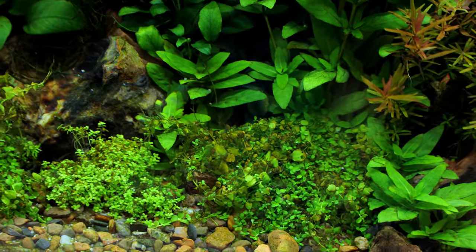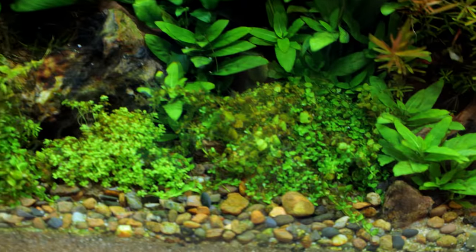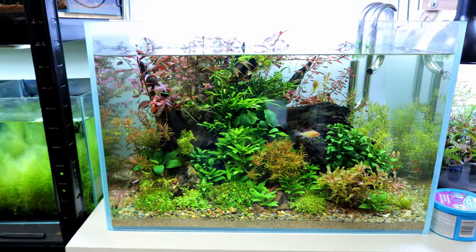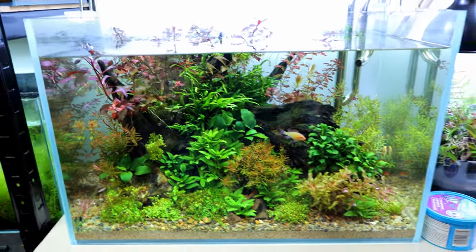The only thing is some slight diatoms down here on the carpeting plants — the Monte Carlo and the HC Cuba — and a tiny little bit of algae in the corner there. But other than that, everything is perfect. Nothing needed on that one. Very recently I set up a tank for my harlequin rasboras down here.